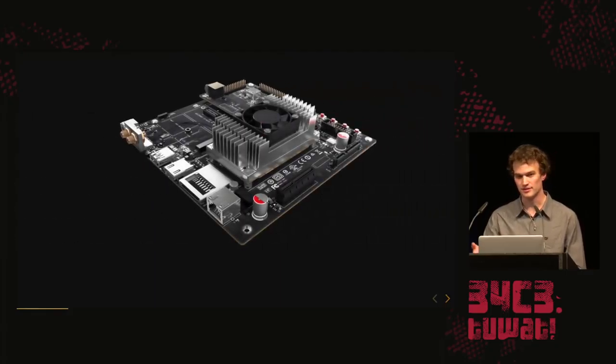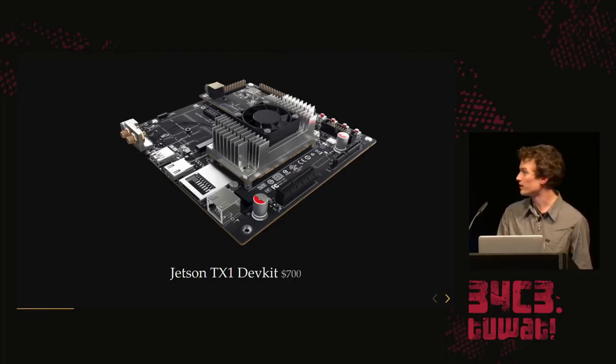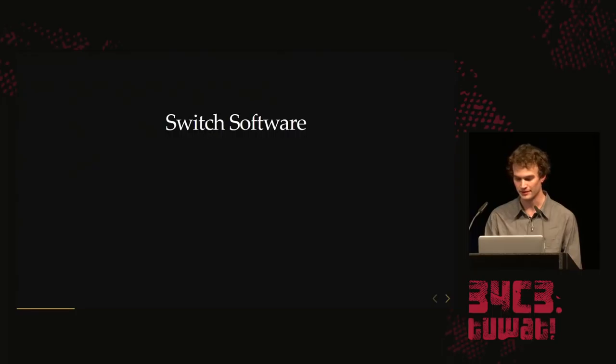Since this is an off-the-shelf chip from NVIDIA, they actually provide a dev board you can buy from them for $700, or half that if you're a student. This gives you access to all the I/O so you can discover what's undocumented about it.